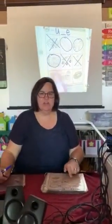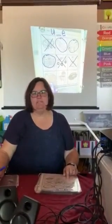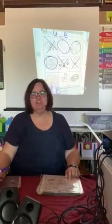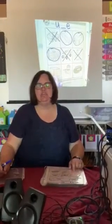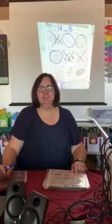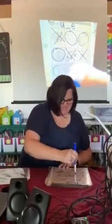Boys and girls, when we did our shapes, we learned that a square that is not flat, that is three-dimensional, is called a cube. Say cube. Do you hear the U sound in cube? I do. Go ahead and circle it.